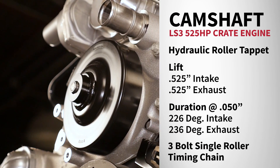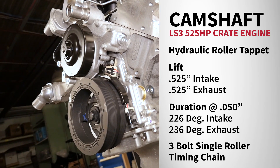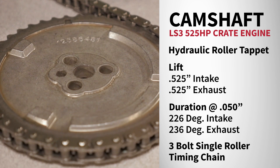The camshaft is a steel hydraulic roller tappet with a lift of 0.525 intake and 0.525 exhaust and a duration of 226 intake and 236 exhaust, driven by a 3-bolt single roller timing chain set.